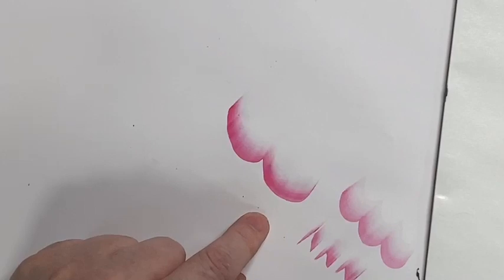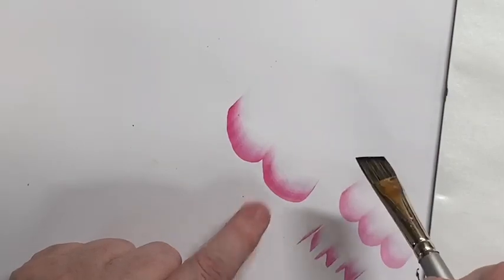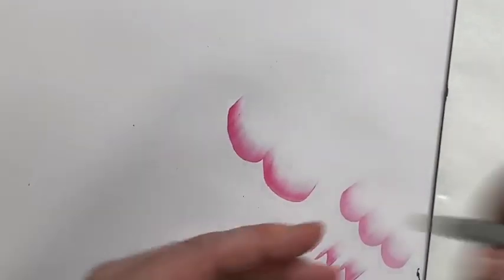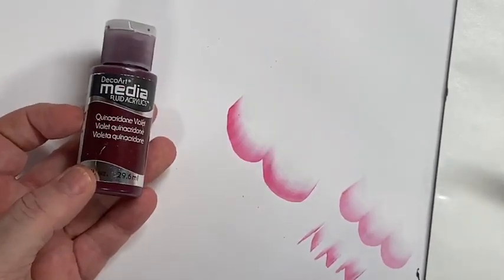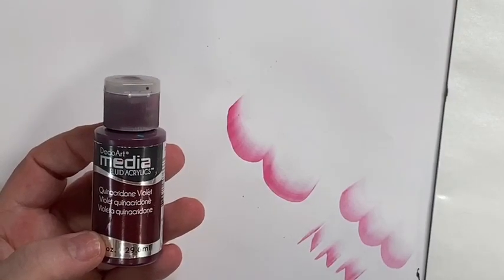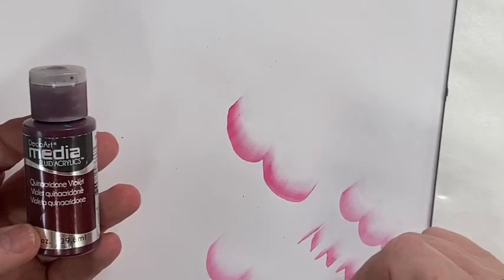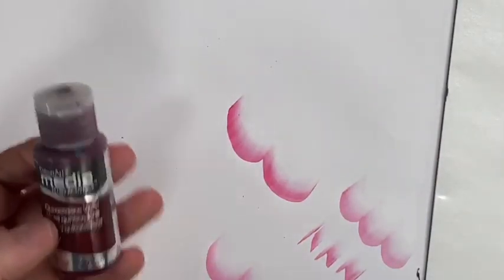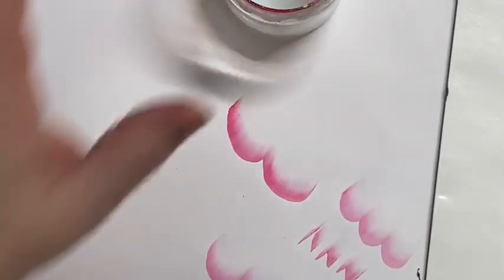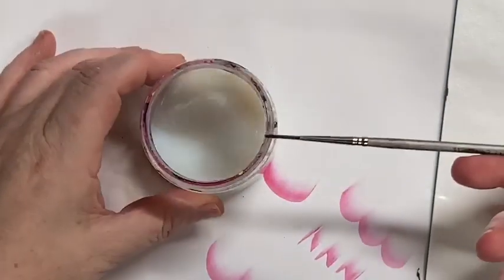Easy peasy - so that's why I use that. It also works with the Decorate Fluid Acrylics. It works beautifully and you get these really nice vibrant colors without sacrificing any of the paint's attributes. So it makes it very easy to float. If you're really struggling with the whole floating thing, you'll find that it's a whole lot easier if you're using the Jo Sonja's.